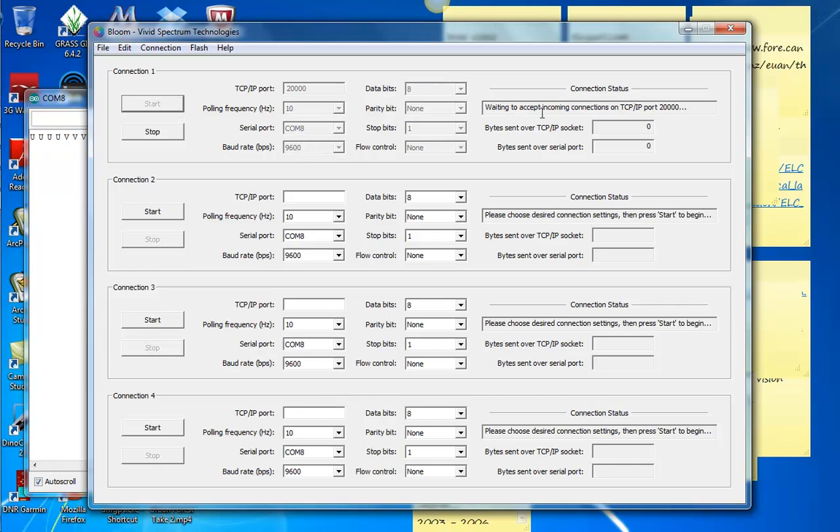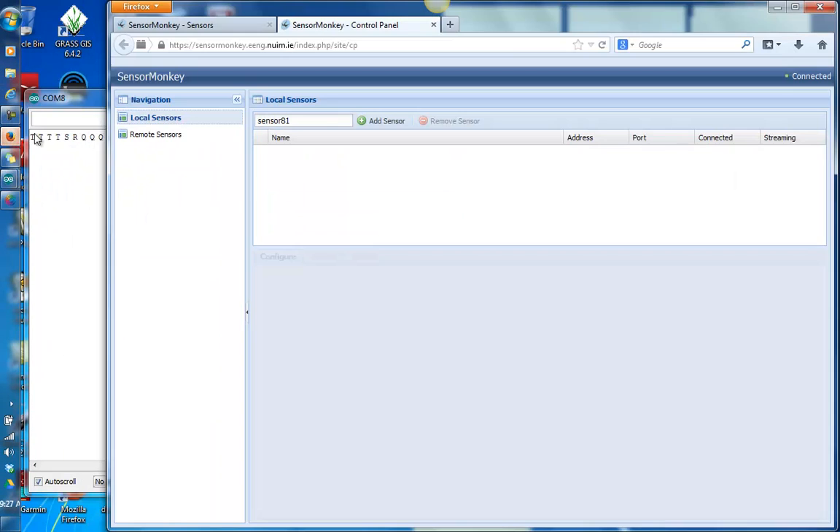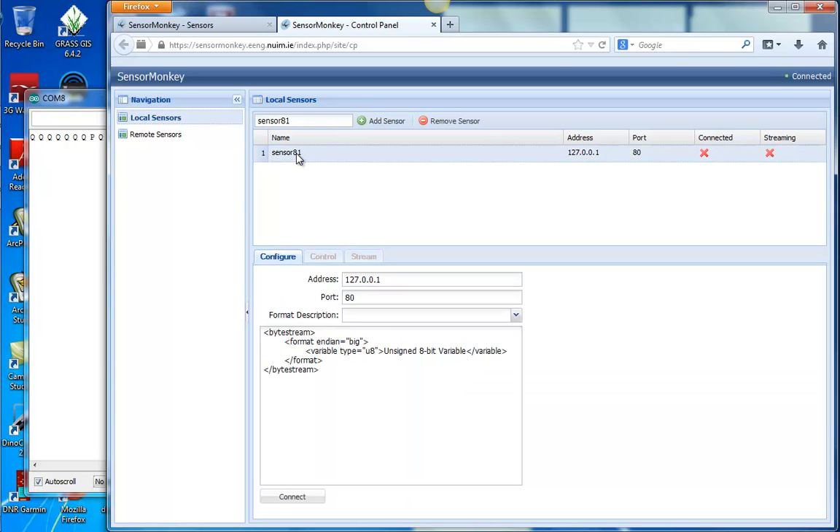The rest of the things we don't touch, so you just say Start. Now it's just waiting to connect, and then you minimize that. Then I go to Firefox and start Sensor Monkey. Under Sensor Monkey, using my Facebook page, I go to the Control Panel. I add a sensor — I'll call it Sensor 81. By default it says Port 80, so you press the Configure button. Type in 20,000. Make sure you change the integer readings to 16 bits, not 18 variable. Then change the name — I'm going to call it Moisture_Prong. That's the name that appears. So then when you connect, you hope to see a check mark.